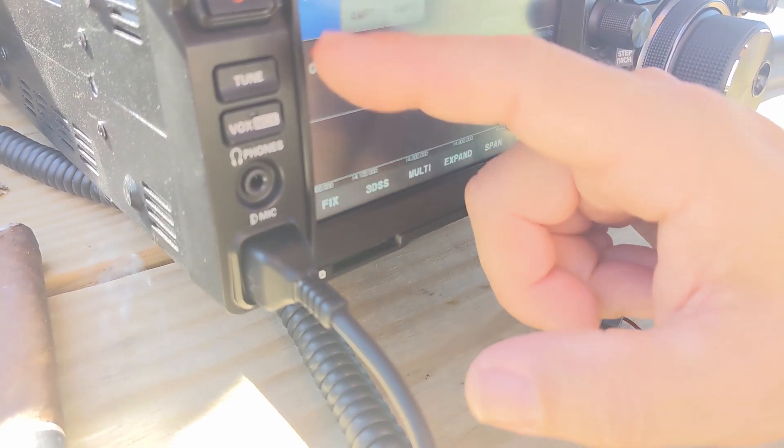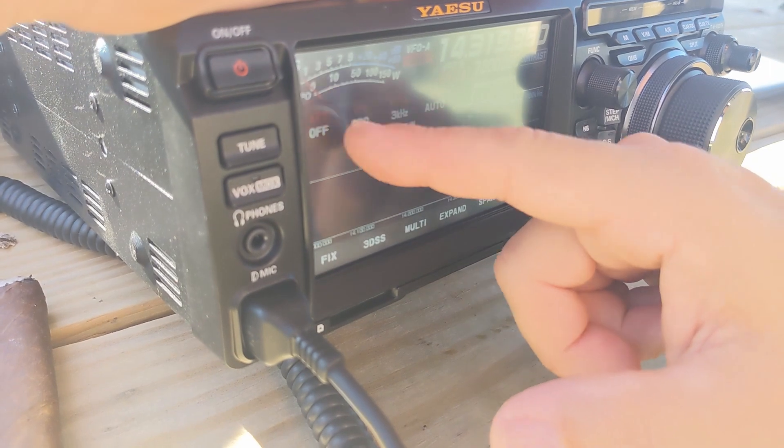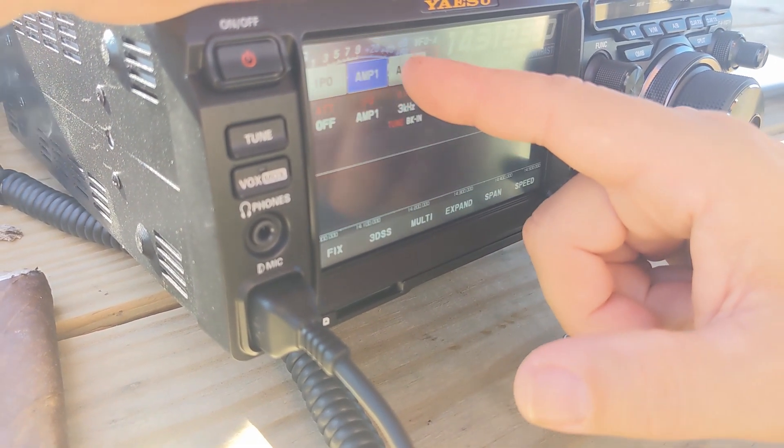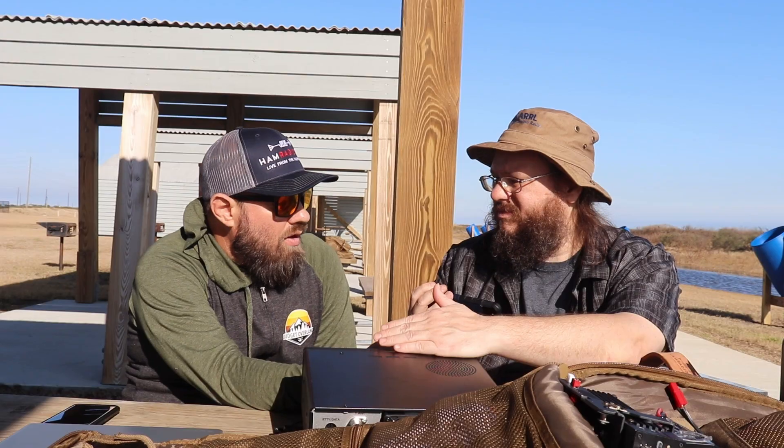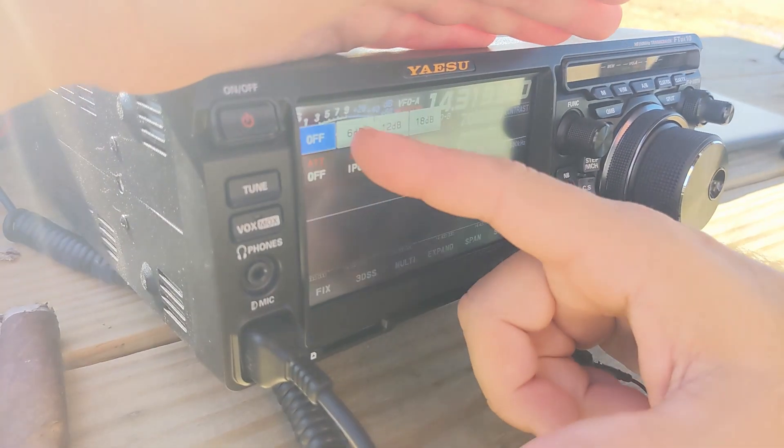This right here is your IPO — that's what Yaesu calls their preamplifier. IPO is basically off with no preamp at all, then you can turn on amp 1 or amp 2. Amp 1 and amp 2 will make the signal louder and bring in more signal. If you hear a station down in the noise with low audio, you can turn on the amplifier. It's going to bring in more noise too, but you can adjust that. I like leaving it on IPO and turning it on as I need it.